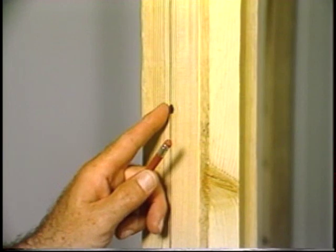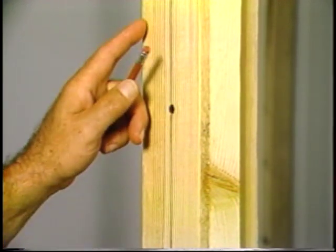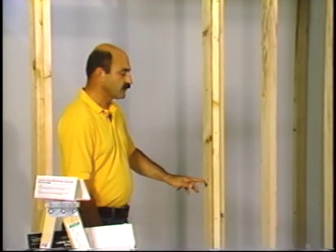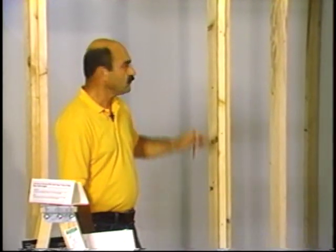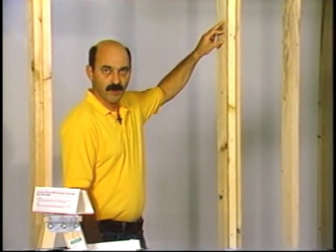Notice here on the buck stud that we've placed the nails on the center line of the buck rather than alternating them in a random fashion from left to right. This is critical so that no nail is in the location of the actual route.